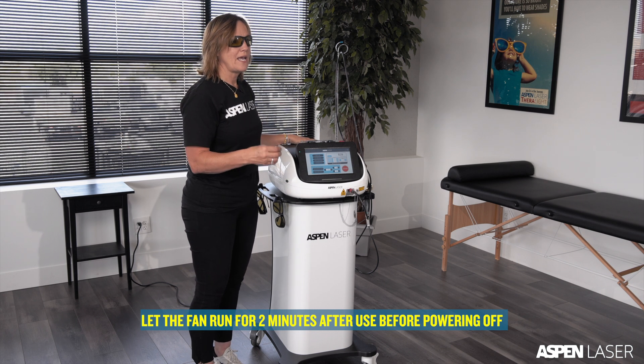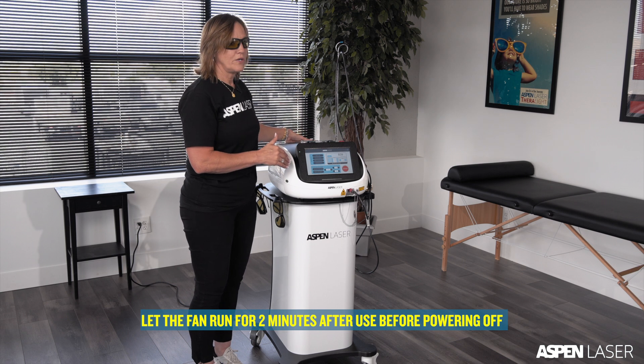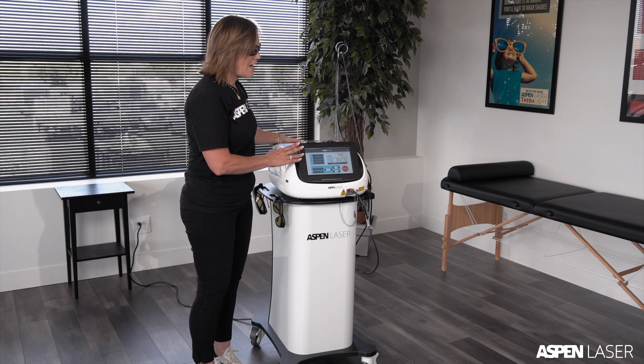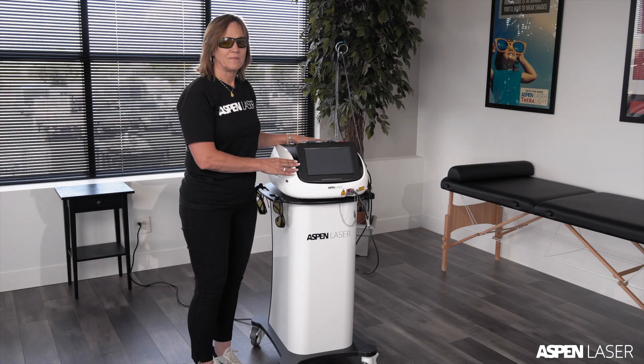If you are finished for the day or leaving the treatment room for a period of time, power the equipment off. Allow it to cool for two minutes before powering off to ensure all the lasers inside are fully cooled. Press the button on the back and you're finished for the day. That concludes the orientation for the 45-watt triple wavelength APEX laser.